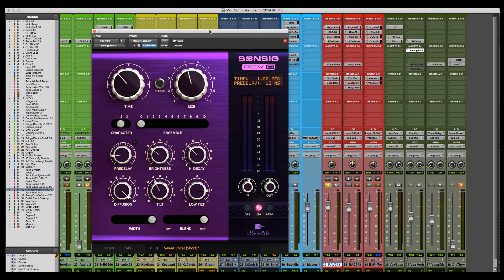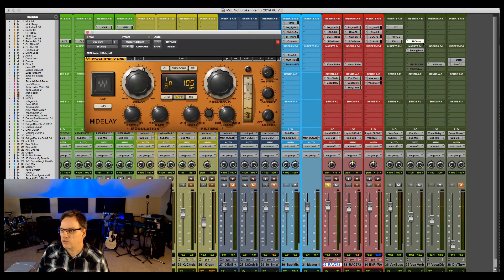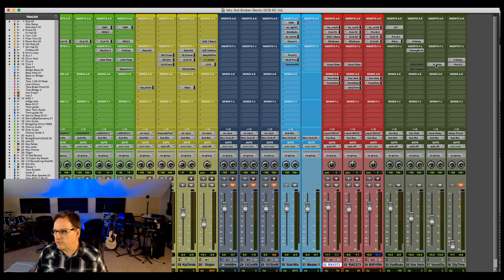Let me show you what I'm using for the reverb. I'm using the Relab product — the LX480 or similar reverb. It's really great and easy to use. You can see my high decay and brightness are set at lower levels, pre-delay is just a little bit up, with tilt, low tilt, and diffusion settings, and I have it all the way wet with width set as far as it will go. I also have a little delay feeding into the reverb, which gives it a slightly longer decay and a certain sound when the delay hits the verb — it's real subtle on this track.